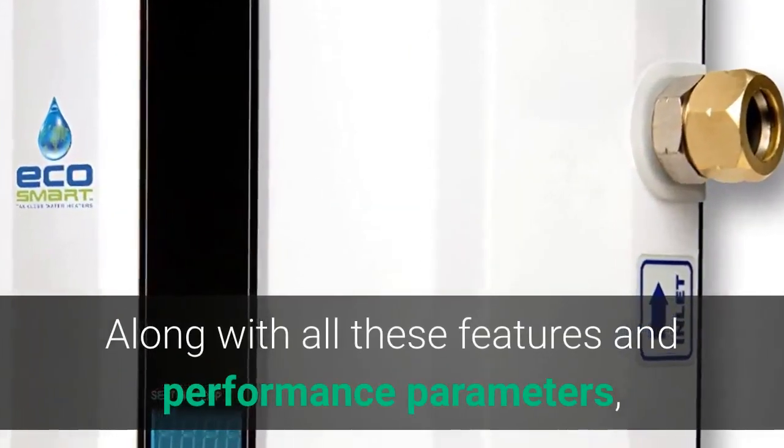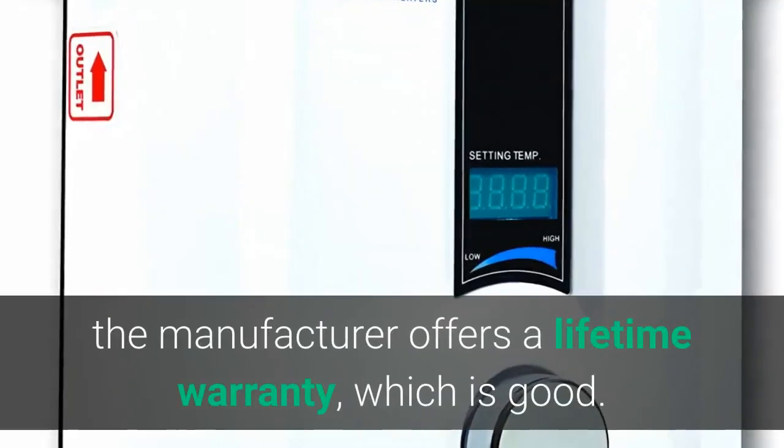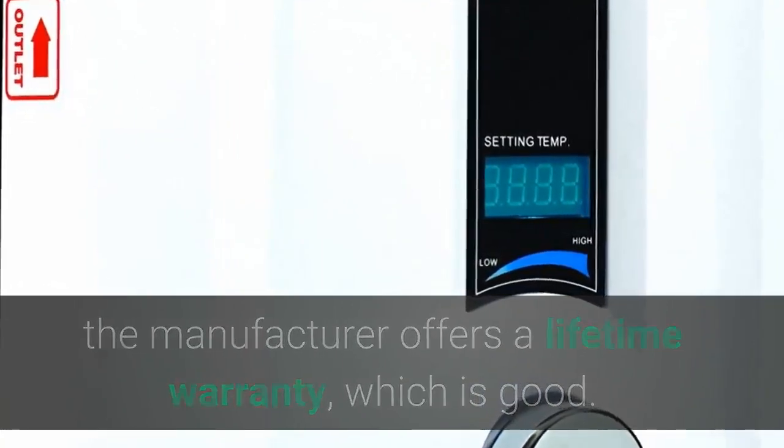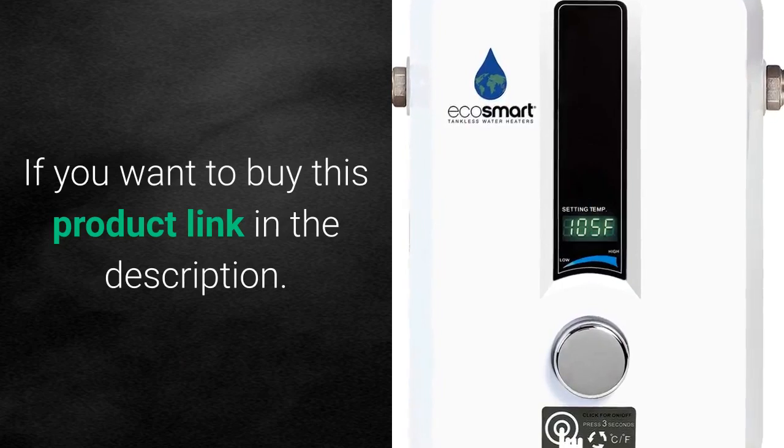With this efficiency rating, you will be saving 50 to 60% on your electricity bills. Along with all these features and performance parameters, the manufacturer offers a lifetime warranty, which is good. If you want to buy this product, the link is in the description.